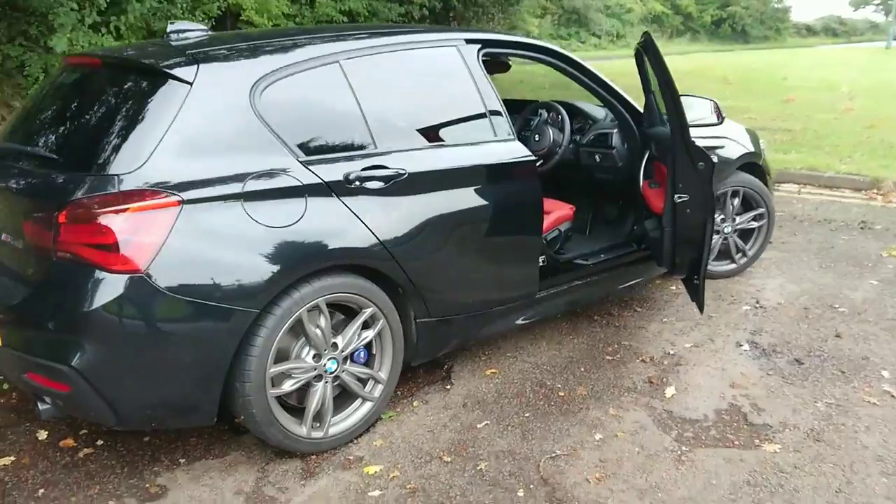Hey guys, welcome back to Downshift Throttle. In today's video I'm going to be talking about the adaptive suspension on the M140i, whether it's like a worthy option. And also for the first time I'm going to be doing a launch control. Now the car's done about 1400 miles so it's well run in and now's the time to actually have some fun with the car. So let's do a quick little walk around of the car.